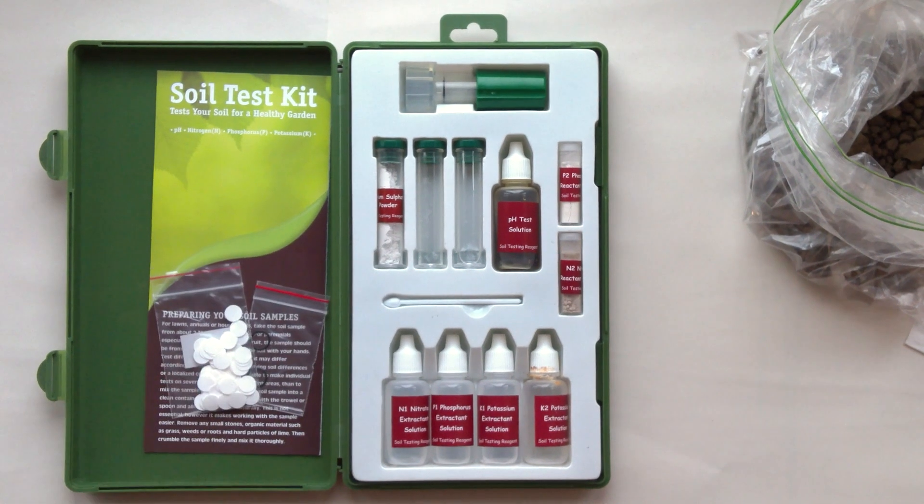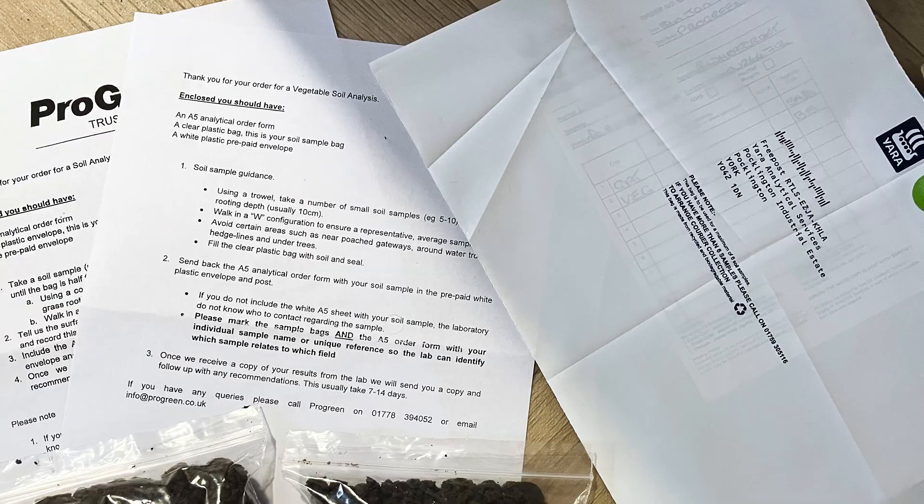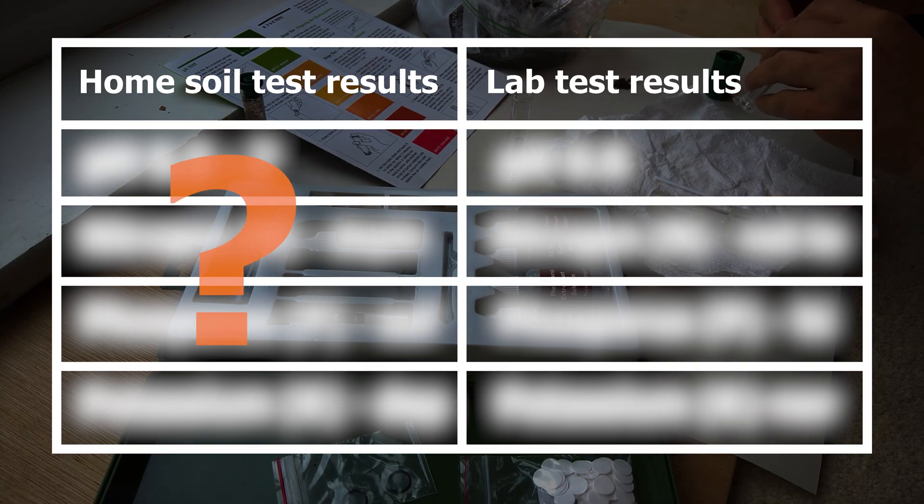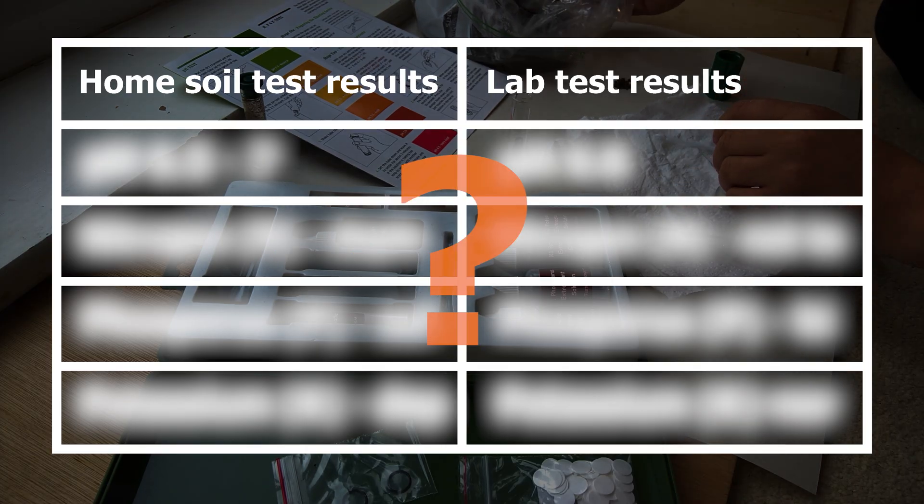I'll compare a do-it-yourself at-home soil test kit and a test from a certified soil testing laboratory. Will the results match?